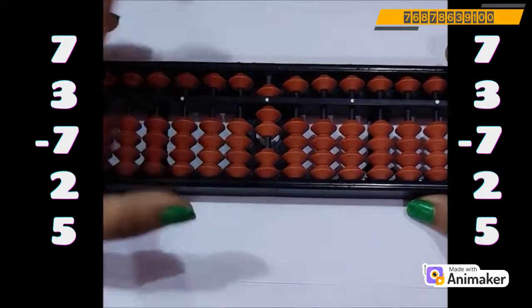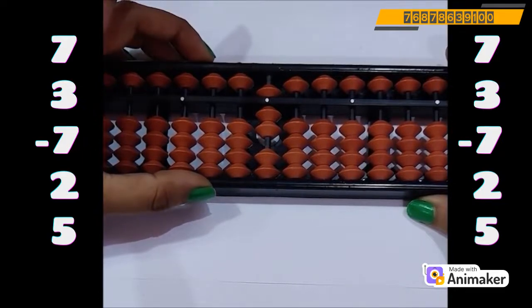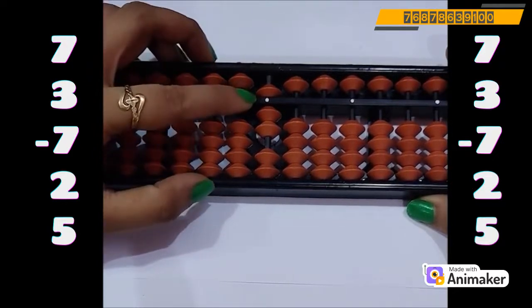Are we having the beads? No, we don't have the bead. Then how to do that? You know that when we need to do plus 3, you can use plus 5 complement. Let's check — can we use that? No, 5 is already in use. We cannot do plus 5 again. So now which complement you are supposed to use? Yes, we will use plus 10 as we need to do plus 3.